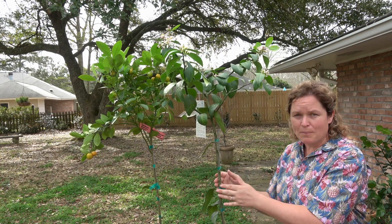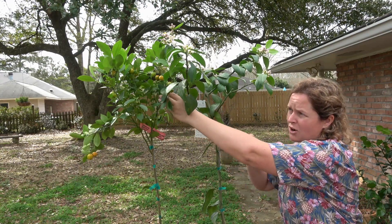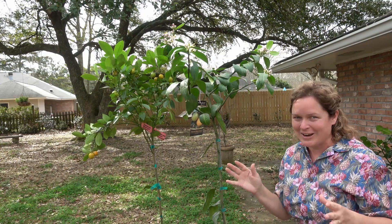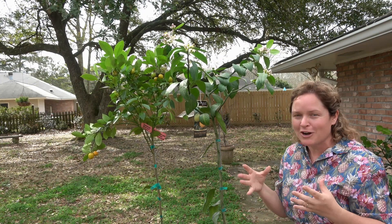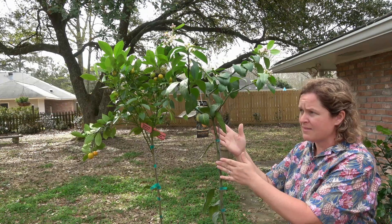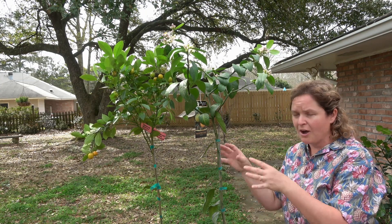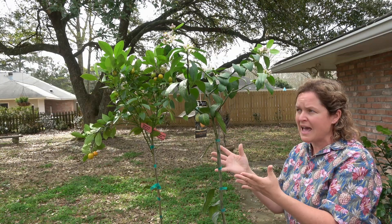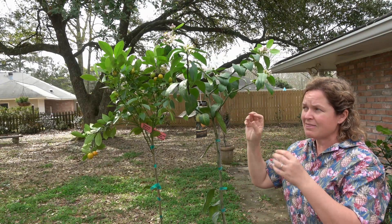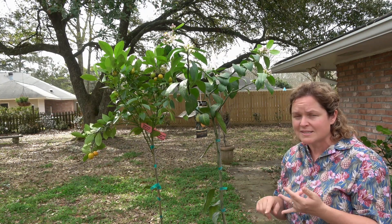When buying trees at the nursery, flowers are okay, but we're really going to knock those off — especially with this kumquat right here, you can see fruit that's already developed on it. Once we get it home, we're going to knock all that fruit off. I know that's hard to hear and everybody wants the fruit tree with fruit already on it, but we really want to knock all fruit off for the first one to two years at the house. This focuses the plant on growing roots and establishment of foliage. If it starts focusing on fruit production too early, you're going to have a weaker root system and a plant more susceptible to cold, insect, and disease damage.